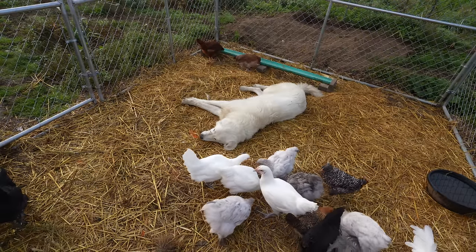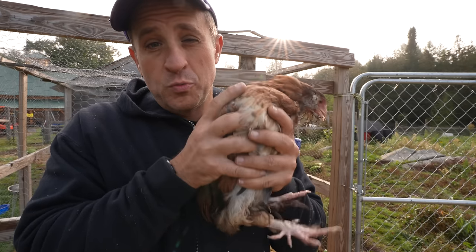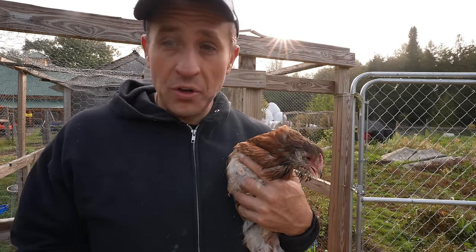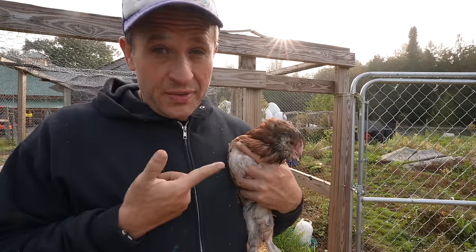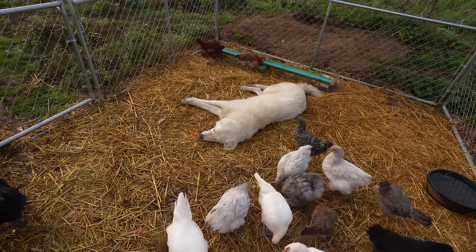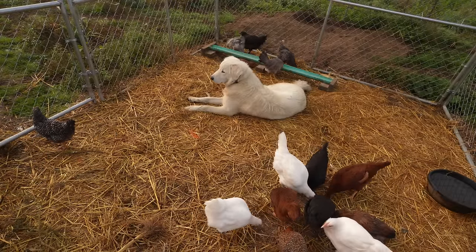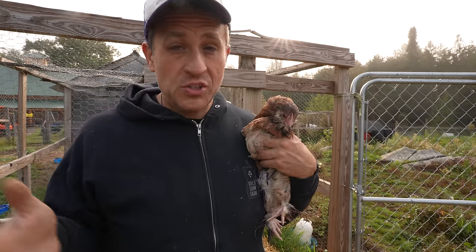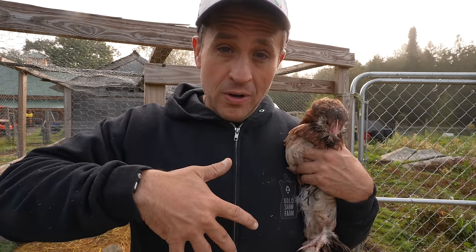The last chicken breed I want to share today is this one right here. This gal is a Salmon Faverolles — a French breed of chicken. They're generally known for being docile, pretty good in hot weather, pretty good in cold weather, and pretty good at egg laying, with a very nice cream-colored egg. They also have a tendency to go broody. I'll admit that adding Faverolles into my chicken flock is a little bit of a risk — they're generally not known for being very good free range chickens. There's a chance I might take the two Salmon Faverolles I have and make them part of the weird chicken flock, because if you look at them, they are rather weird chickens.